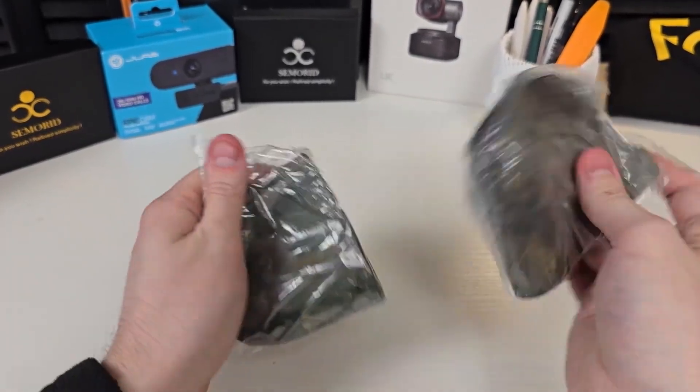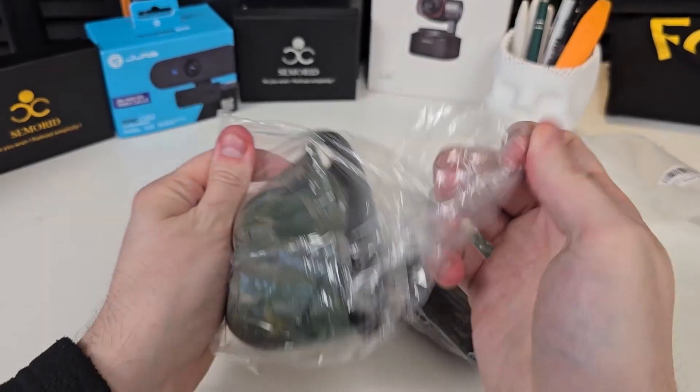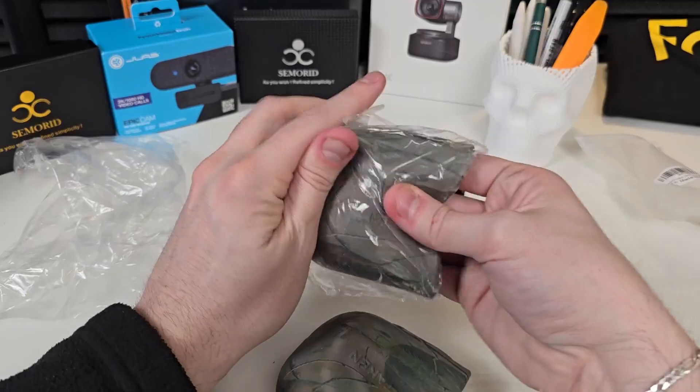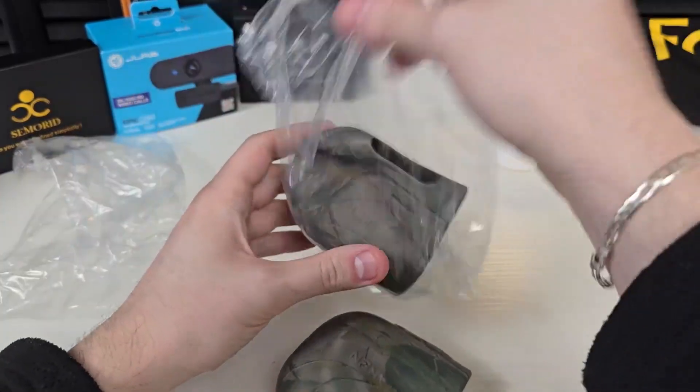So this is how it's packaged here — very easy. You're going to get two of these. We'll go and open up one real quick. They are the camouflage version. So there's going to be the camo — we have one there. Again, this is by Taken.